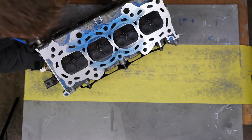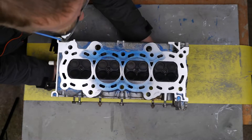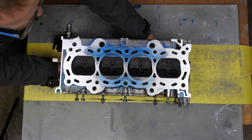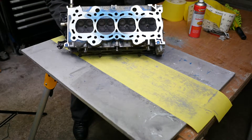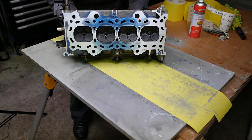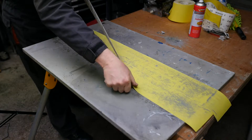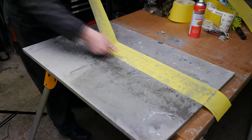Because what I didn't want to do was wear it more in one particular part of the head, which is obviously a risk by doing it in this way. It's getting there now — there's still some blue to come off, so time to change the paper.